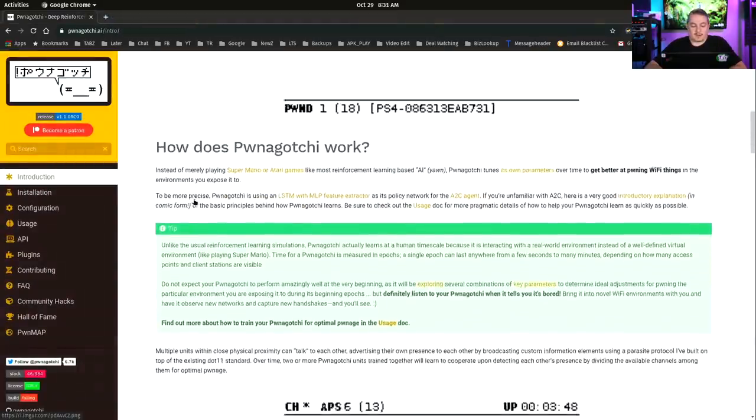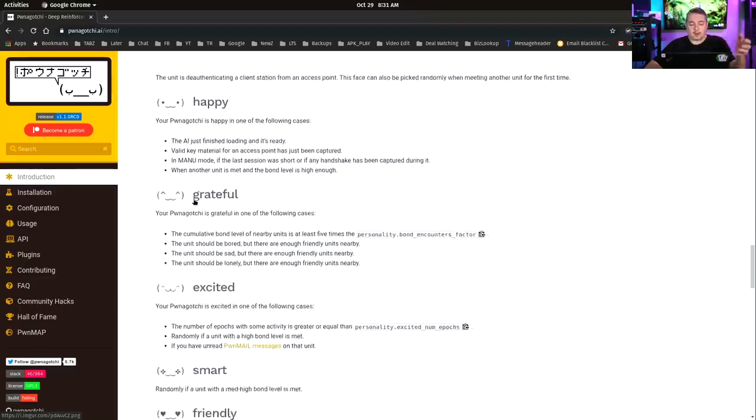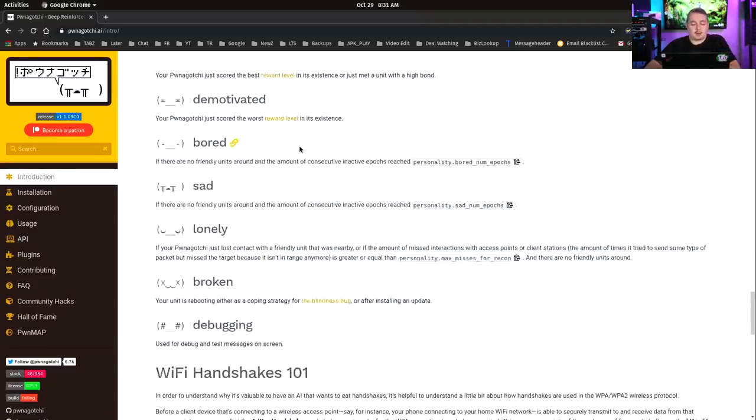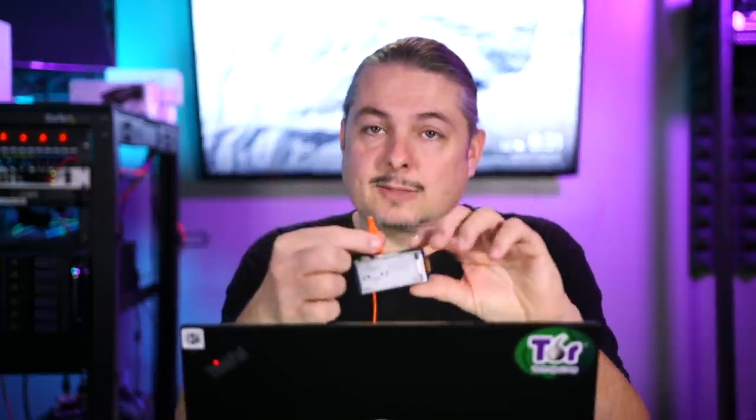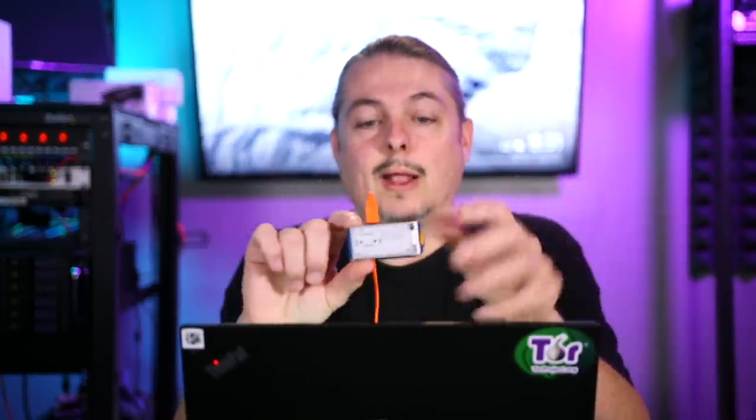As the Pwnagotchi works, it shows a lot of different faces and there's a lot of detail. The creator of this project has done an amazing job of documenting how things work and linking to further reading, so you can really dive deep. Installation, configuration, lots of ways to contribute to the project — lots of fun. This is not an expensive project, so you can start learning right away. It's all written in Python and it's 100% open source, so you can really play with the code.